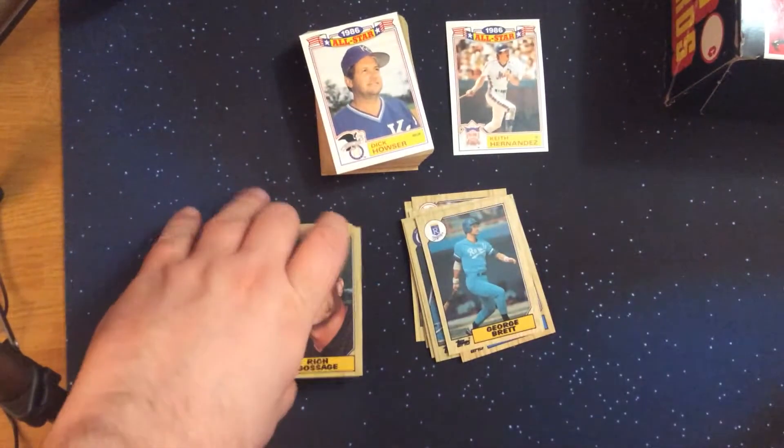BJ Surhoff — Future Star card when he was with the Brewers. A lot of Orioles fans don't remember the years he played with the Orioles after his time with the Brewers. Solid career for him.